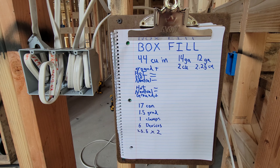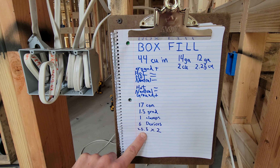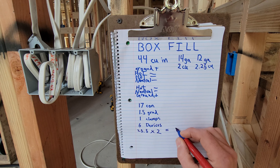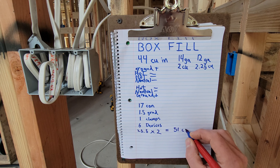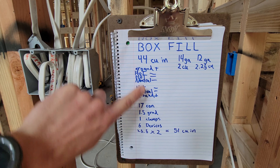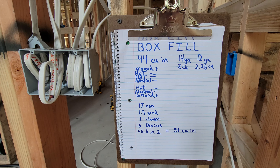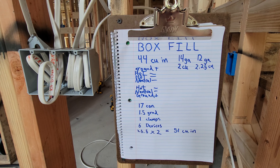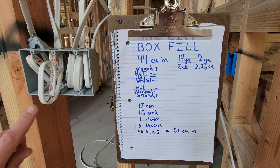14 gauge multiplied times 2 cubic inches per conductor volume means we would be at 51 cubic inches needed. This box is only 44 cubic inches, so we have exceeded it by seven cubic inches with what we currently have in here.